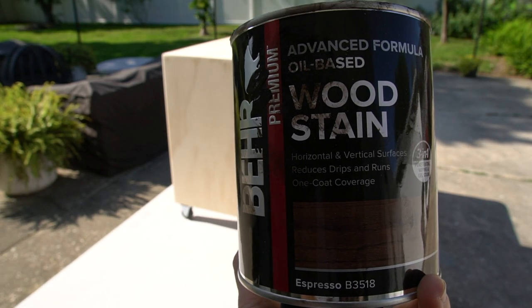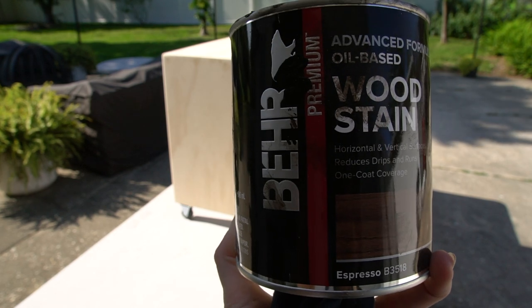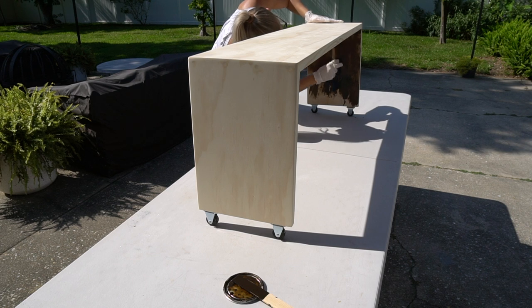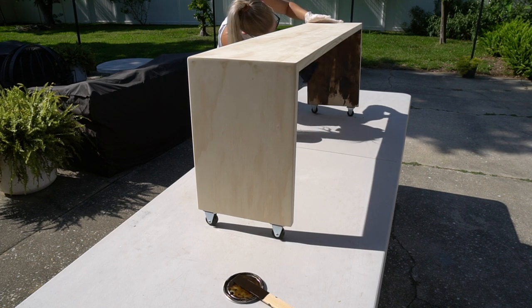Next, I'm applying this Bare Premium Wood Stain in the color Espresso. I did one coat with a rag and it was looking a little bit blotchy, so I went back in and did another coat with a paintbrush.